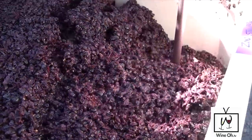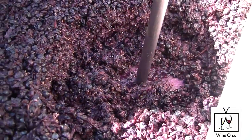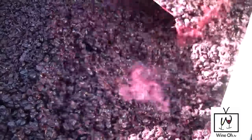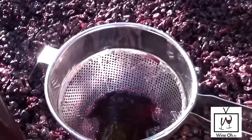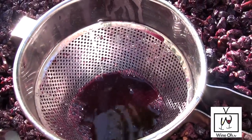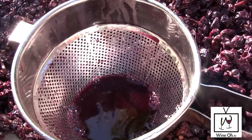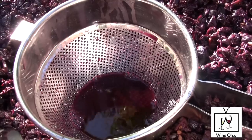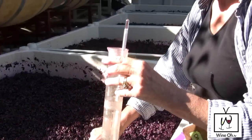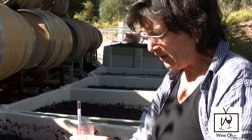This is what's called punching down, and we use a tool that basically breaks the cap — that's a good eight inches where the berries have come up during the last few hours. It's still fermenting very much; see the bubbles in there? That's CO2 popping off the surface. CO2 and alcohol are the byproducts of fermentation, and this tank is very healthy.